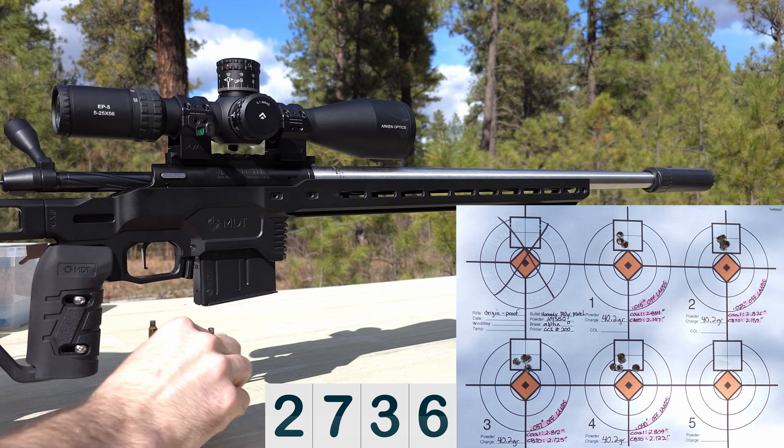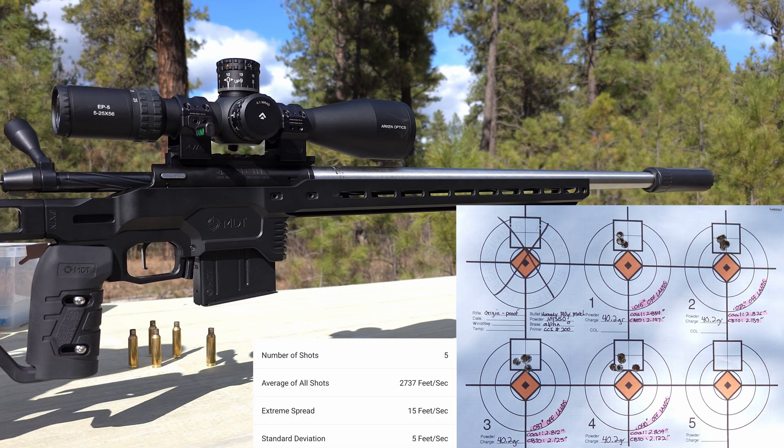2736. Yeah, it looks like the seating depth isn't good for this charge weight. Let's head in and see what our final results are.